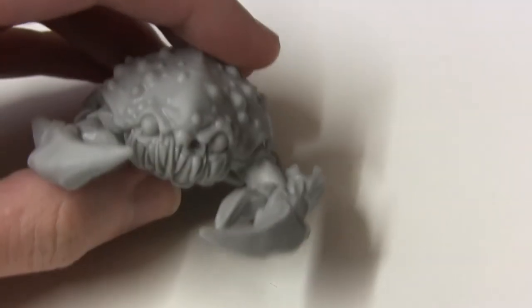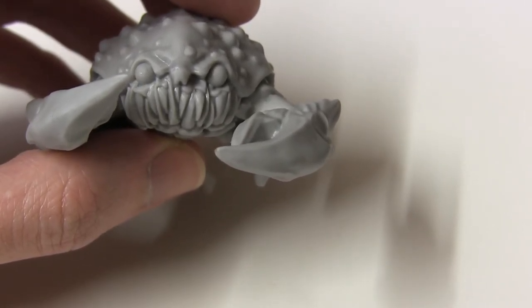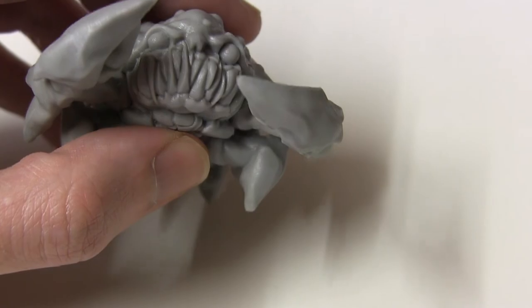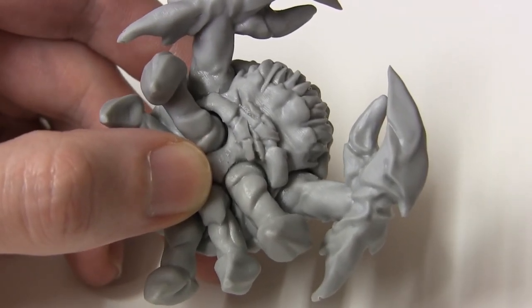You get a little bit of posability with the front legs and claws as well. I've got one of them angled slightly upwards compared to the other — you could have both raised or both down. It's kind of a ball socket joint, so you can wiggle them around a bit in there.